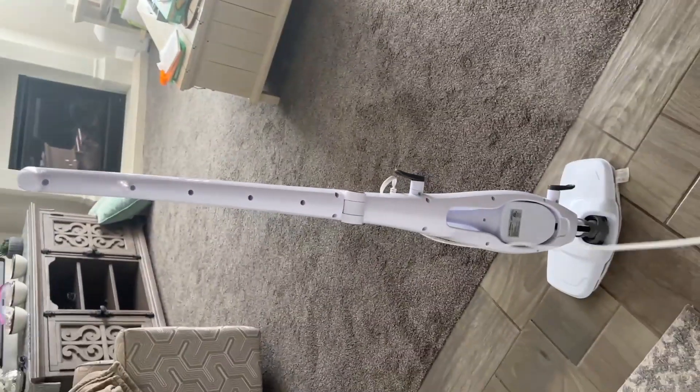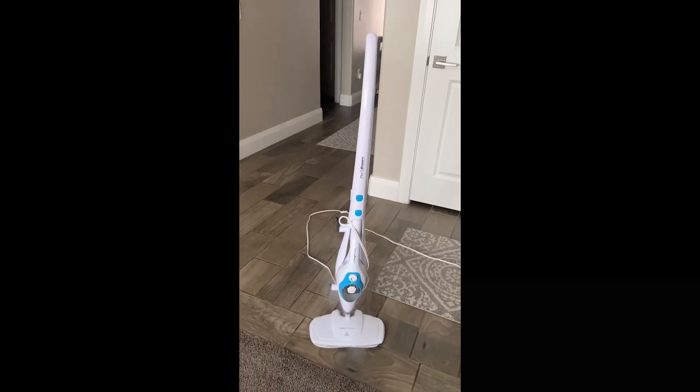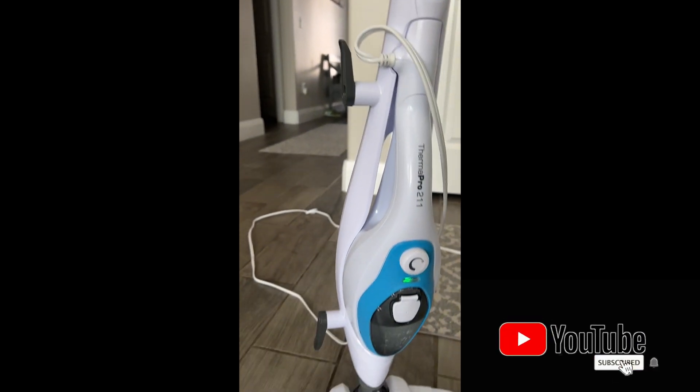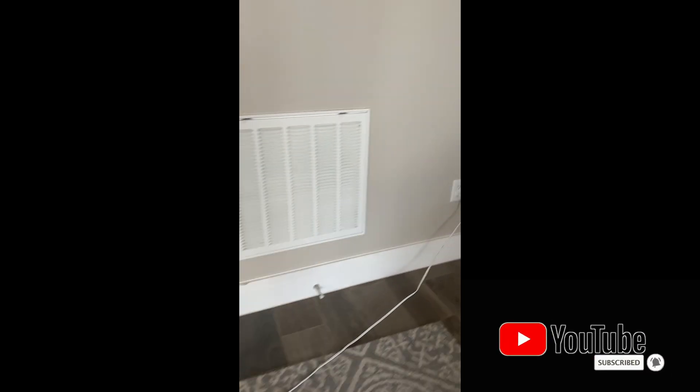I always love anything that I can put in the washing machine and reuse — I don't have to buy pads over and over again. I like it when it locks into place so I don't have to hold it up. There's an on and off button, though I guess you just have to unplug it.